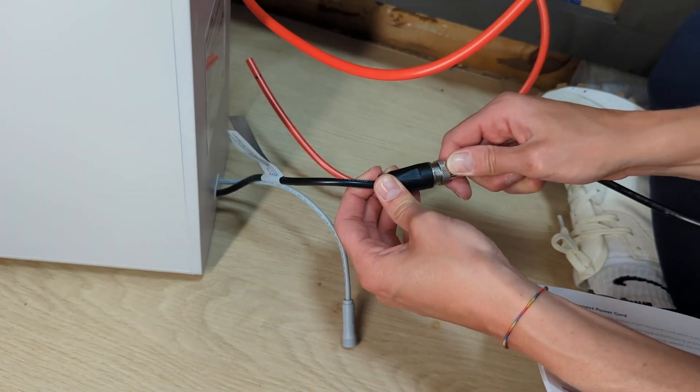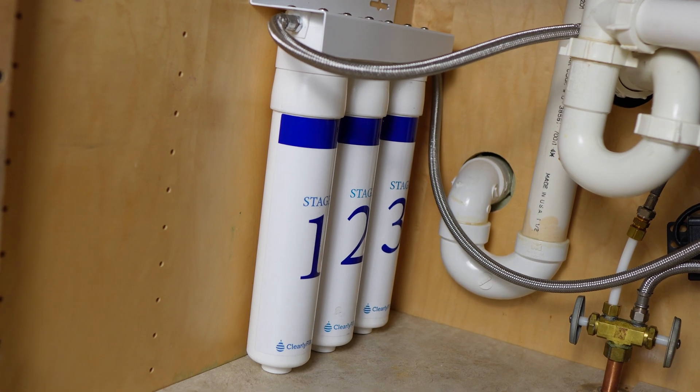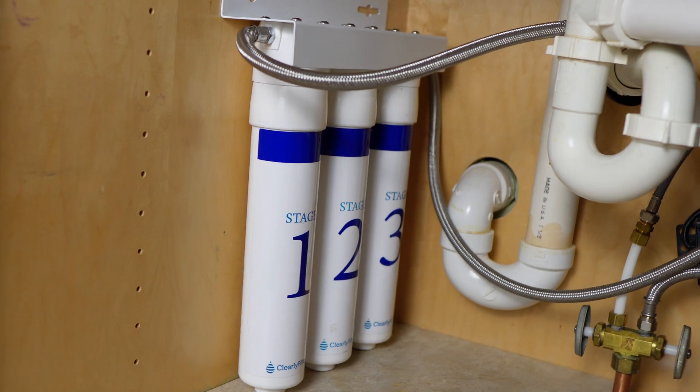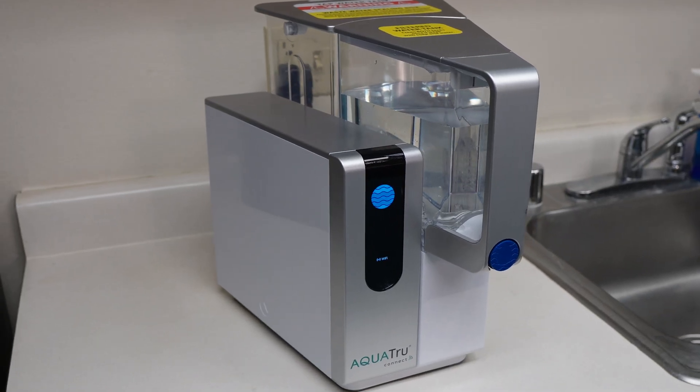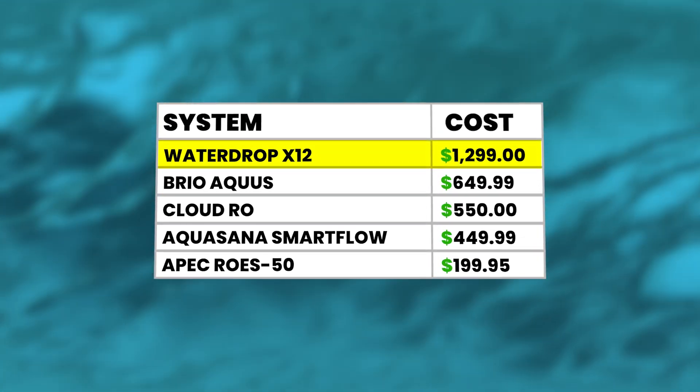Aside from the antimony issue, there might be a few other deal breakers for folks considering the Waterdrop X series. If you're concerned about any of the unavoidable requirements or side effects of reverse osmosis systems — like water waste, electricity requirements, or difficult installation — this one might not be the best fit. The X series does require invasive under-sink installation; if that's not an option, you may want to consider a direct connect under-sink filter or a countertop RO instead. And let's be honest, the X series is probably the most expensive RO on the market right now.